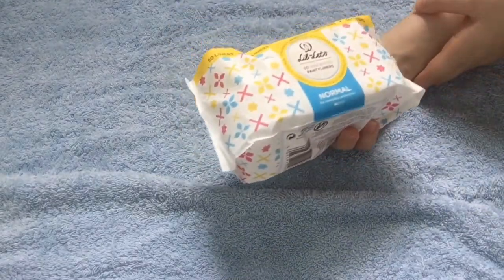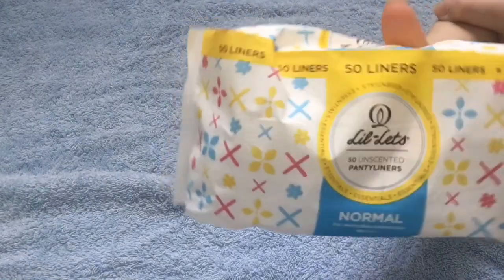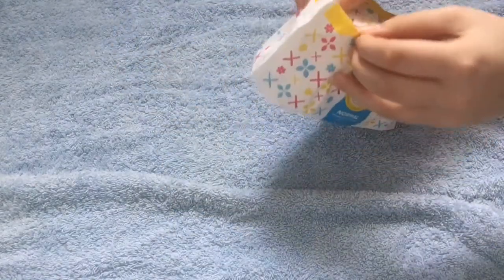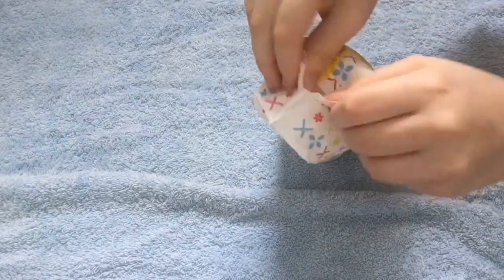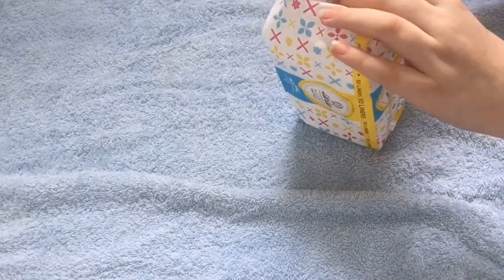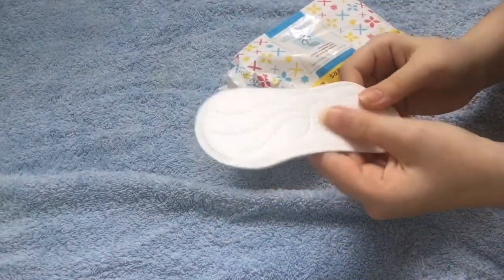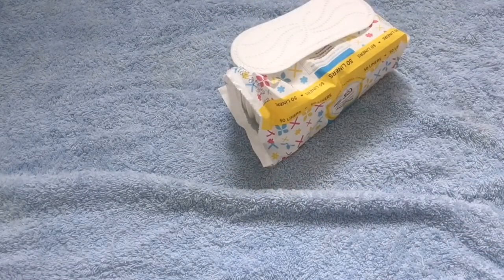The next thing I got from Savers were the Lillettes 50 unscented panty liners normal, for everyday protection. These are from the normal range. I'm going to open them. Oh, they are really soft — just like a normal one. And these were 99p as well.